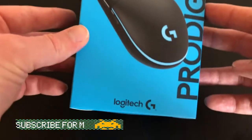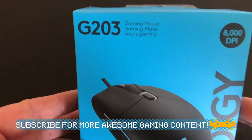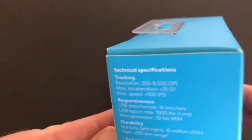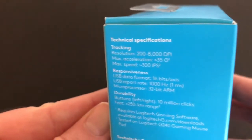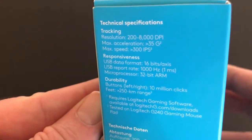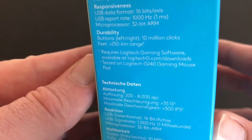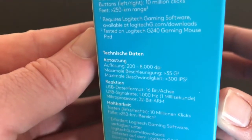On the front, not a lot going on — you get a picture of the mouse, the G203 gaming mouse, 8,000 DPI. Tech specs on the side include responsiveness, USB data format 16 bits, durability 10 million clicks per button, and some other info in other languages.